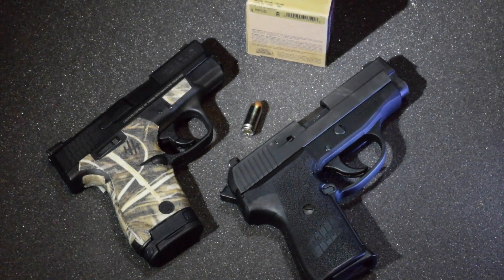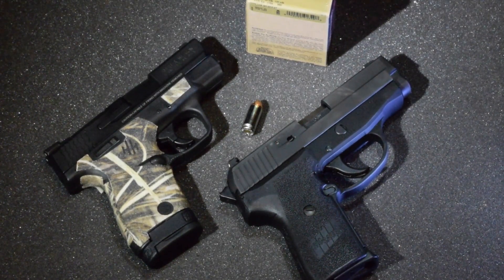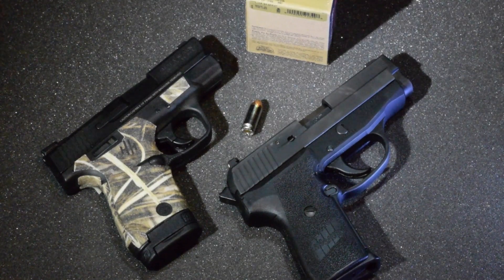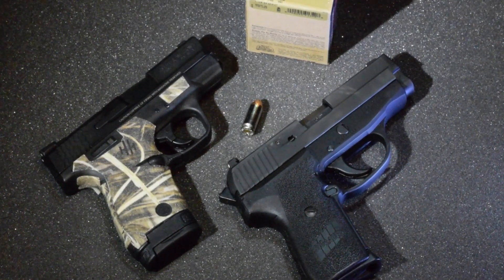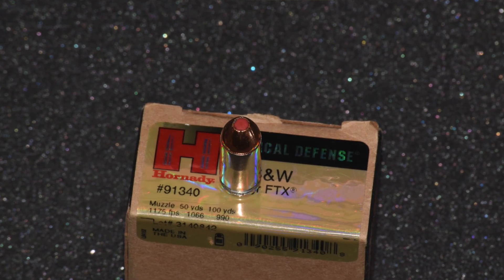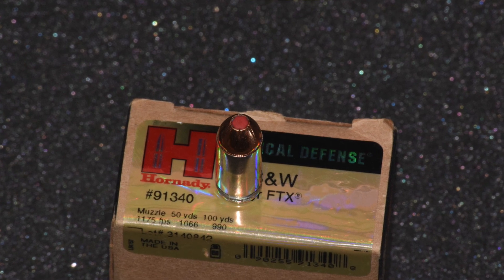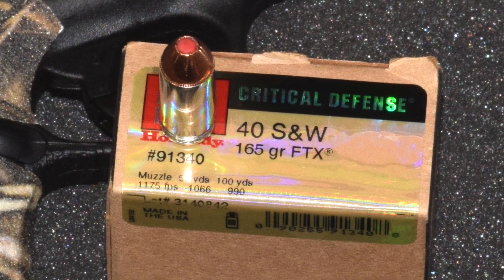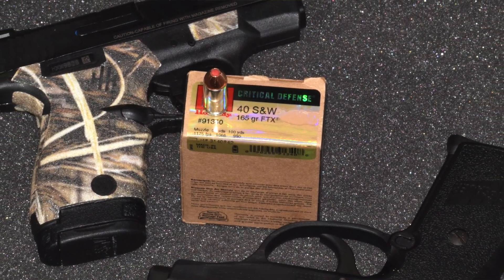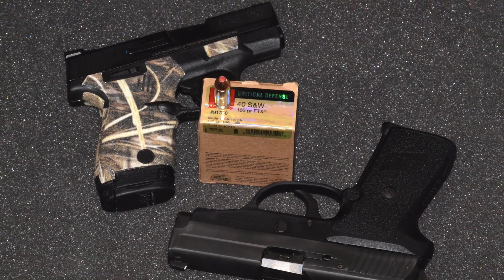Here we have a .40 Smith & Wesson battle today. We have the M&P Shield with a 3.1 inch barrel and the Sig 239 with its 3.6 inch barrel, and we are shooting 165 grain Hornady Critical Defense with their FTX bullet. Most of you are probably familiar with this round — it's a great little round. The rubber plug in the front is supposed to ensure expansion and also help it not get stopped by clothing, so these things do typically expand well and penetrate well.